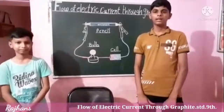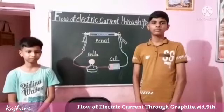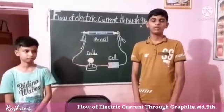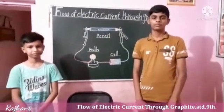Do not directly touch the wire — it will pass electric current. Friends, today we learned about the flow of electric current through graphite. Thank you.